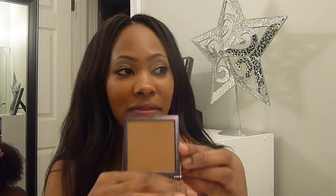I recently — in the last month — picked up the Naked Skin Ultra Definition Press Powder, and I actually have this on today. This is in the color Naked Dark, which is for if you use the foundations 8.0 to 10.0.